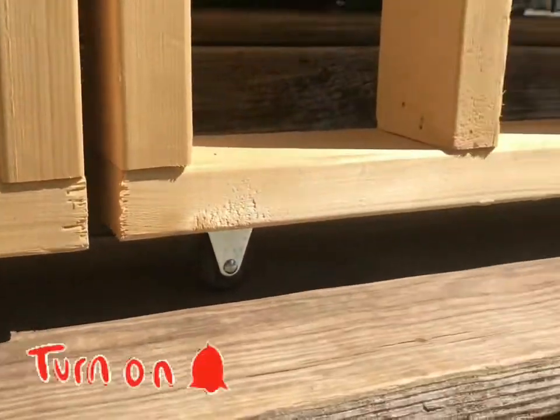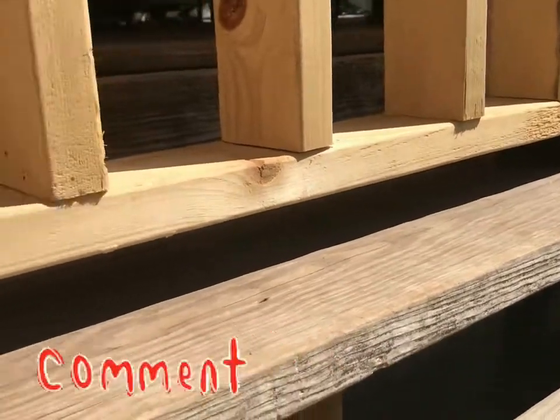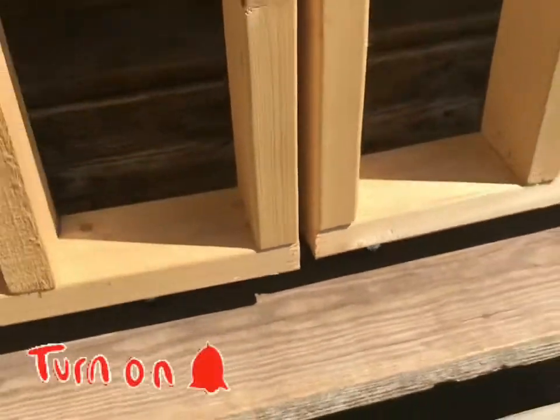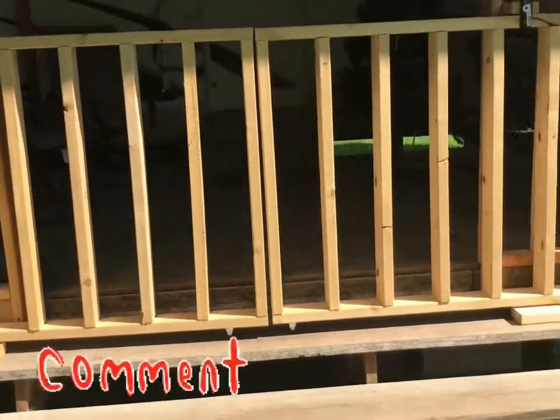I do have a better video on my single sliding gate coming up next in a future video. Thanks for watching my video. Please like and subscribe.